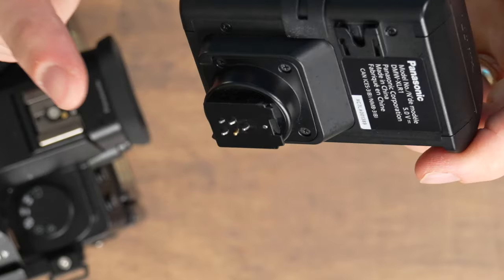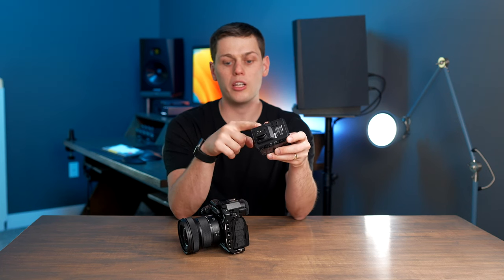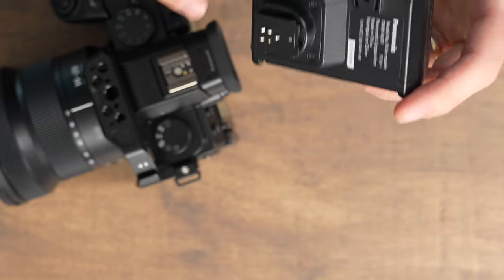One other thing to note: be careful with the pins when you're not using the interface, because these pins are what actually send all the sound from the audio interface directly into the camera. You don't want to damage these because they handle all the digital connection.